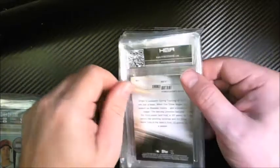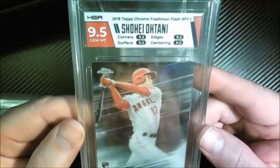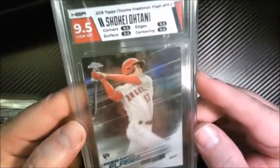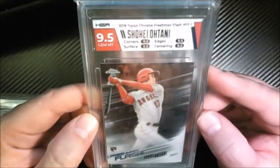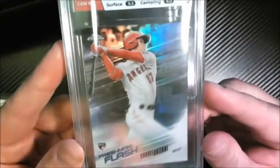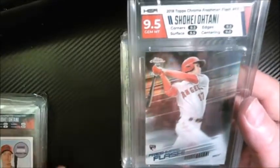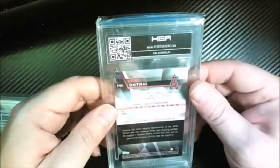Here's another one of the Freshman Flash — it's Topps Chrome, not Finest. Got nine-five on the other one, nine-five again on this one. The centering was better this time but didn't get a ten on the surface — nine-fives all around except for centering, which got a nine. I love this card: it's got the rookie insignia, the refractor, a sweet picture of Ohtani. I figured rather than splurging for the true rookie, this is a pretty cool rookie subset card and it looks sharp in the HGA slabs.